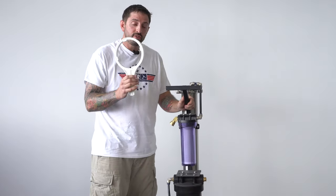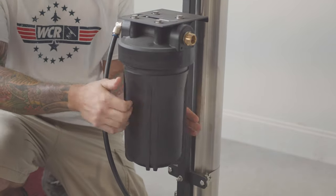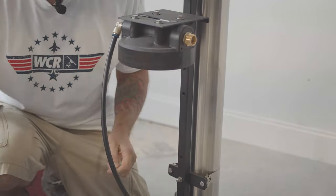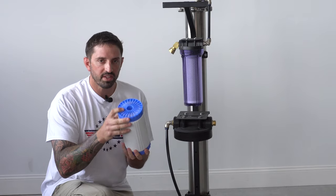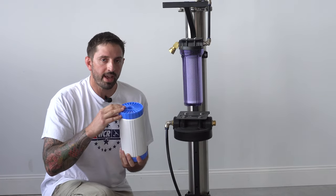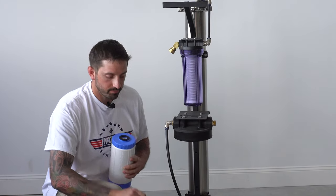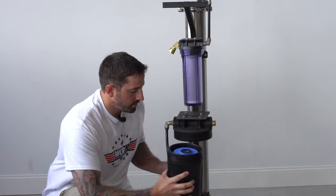For the DI you're going to use the larger wrench, put it over the base just like the pre-filter, turn, release it. When you take it out this side is going to be facing you — you want to open it from this side, dump out the old resin, fill it with new resin, make sure to pack it tight. Once again, make sure to lube this O-ring and the O-ring on the housing. Put it back in just like you took it out, then twist it back onto the housing.